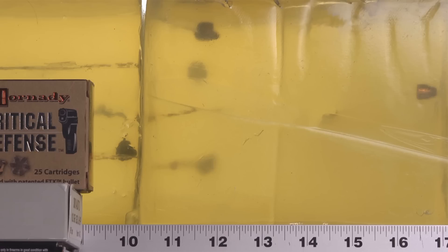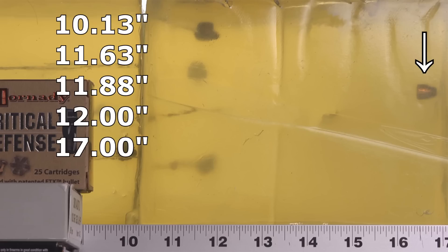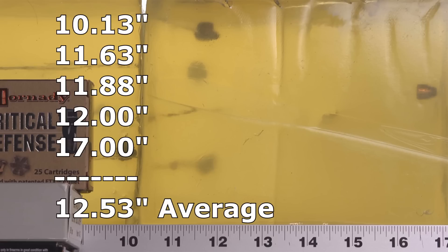Penetration for the Critical Defense is a bit of a mixed bag. Every bullet through the heavy denim did better than any bullet in the bare gel did, so there's definitely an improvement, but we didn't quite get what we're looking for. One bullet came up short at 10 and one-eighth inches; two others came up barely short at 11 and five-eighths and 11 and seven-eighths inches. One actually hit the mark at 12 inches, and then one failed to expand entirely, traveling all the way to 17 inches — still within the 12-to-18 range, but it did fail to expand.